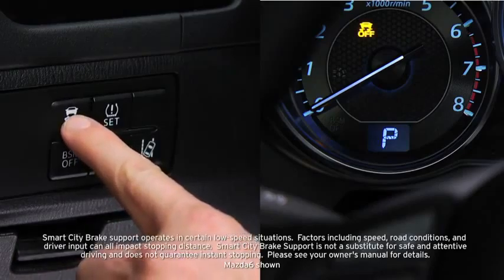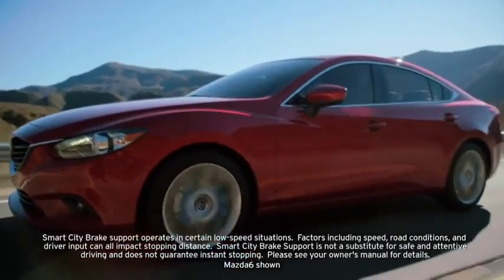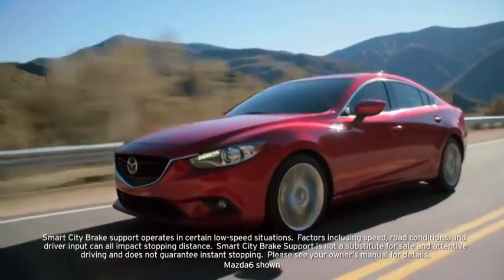Pressing the DSC OFF switch turns off Smart City Brake Support in addition to turning off Dynamic Stability Control.